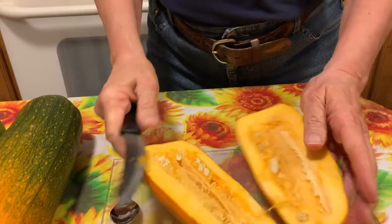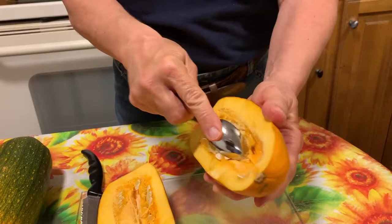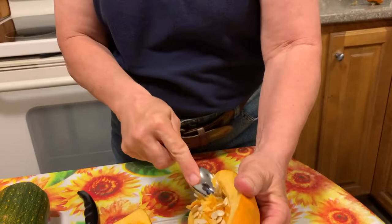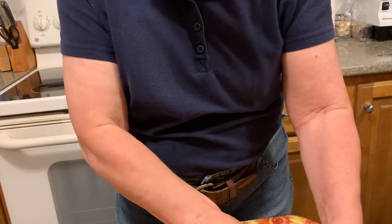So it's bright orange, light orange inside. It smells like pumpkin — unlike the other squash that we did recently, the pink banana squash. Oh my goodness, that just smelled — I can't even describe how that smelled. So I like to use a grapefruit spoon; you can see it has little ridges to get seeds out of squash.